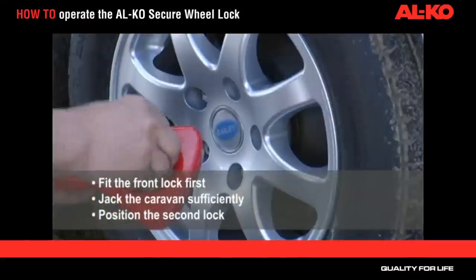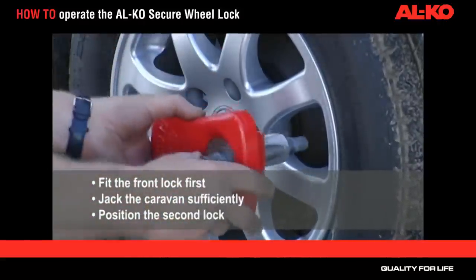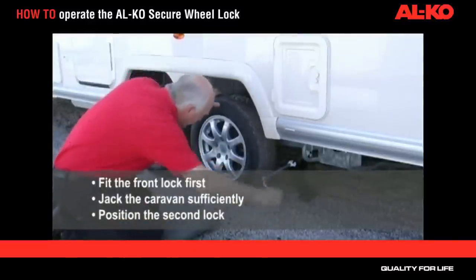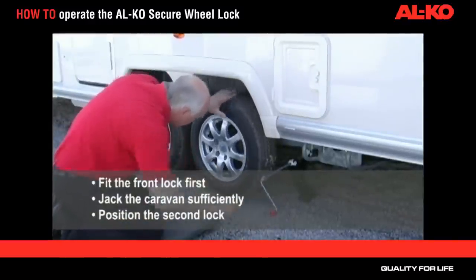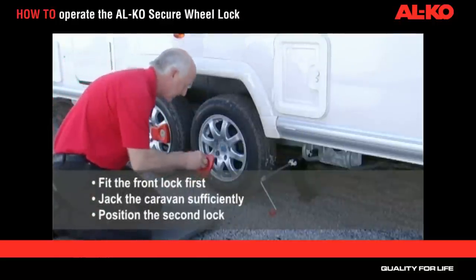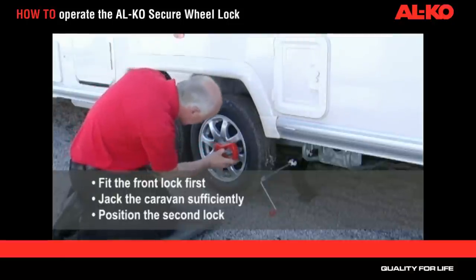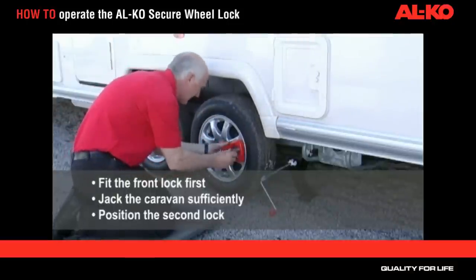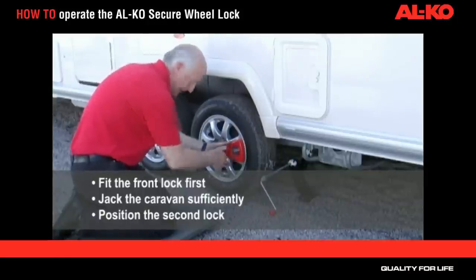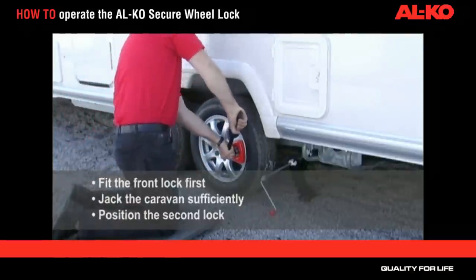For tandem axle caravans, we recommend that the front lock is fitted first. This can be achieved by manual wheel alignment. The caravan should then be jacked so that the wheel just clears the ground and the second lock can then be positioned. If the caravan was jacked to enable fitment of the Alco Secure, then it must also be jacked for removal. Slight movement of the swing arm occurs during jacking, and it's important that the swing arm rests in the same place to ensure easy removal.